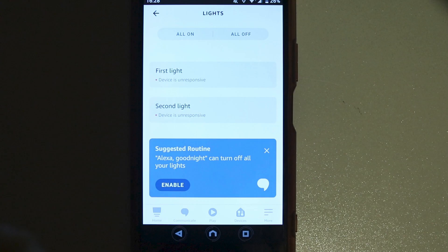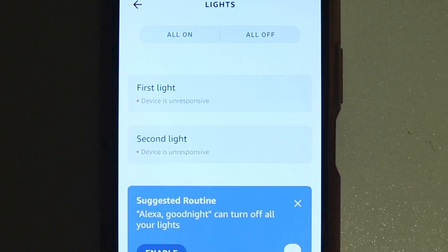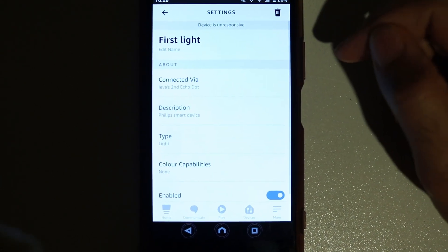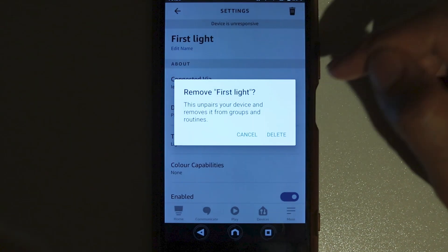Here you can see two lights and none of them are responsive — the message shown is 'device is unresponsive.' Step one is to delete these devices. Select the first light, then select the gear icon, then touch the dustbin icon.